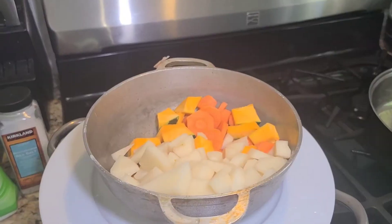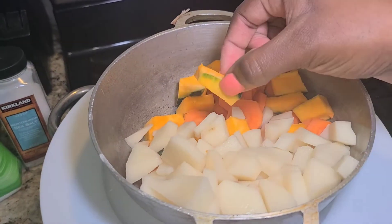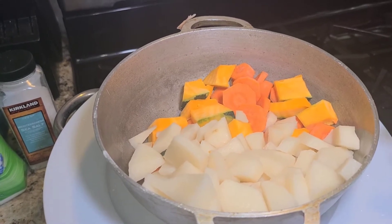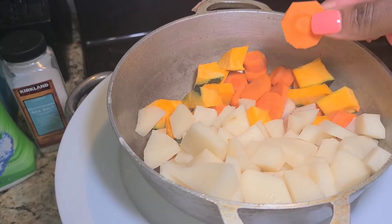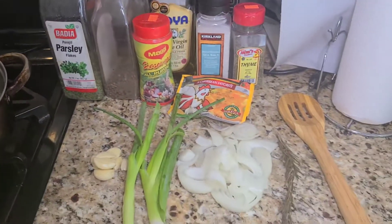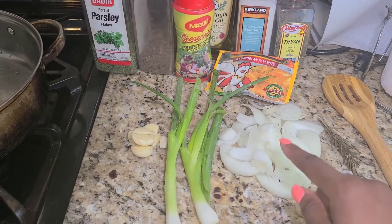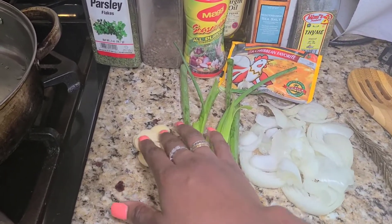Usually when people make steamed fish, they'll make it with akra, callaloo, and things like that, but I don't have that here. So for my vegetables, I have some Irish potato that I peeled and chopped. I also have pumpkin, maybe like a quarter of a pumpkin. I had some leftover, so I just cut that up, and then I also have some carrots — two carrots there. And for my seasonings, I have a piece of rosemary, one medium onion chopped, two pieces of scallion, and about four or five cloves of garlic.